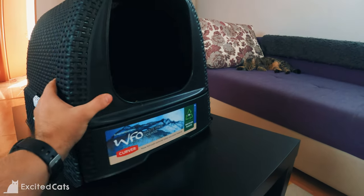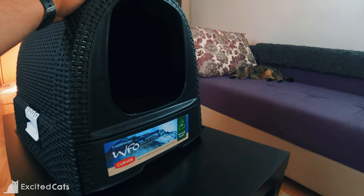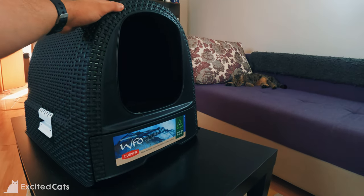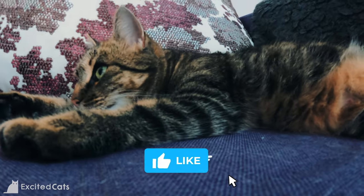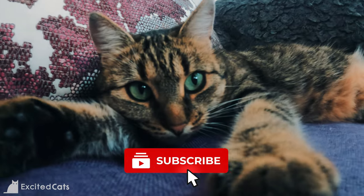Overall, this is a great looking and highly useful litter box to have around the house, and after two weeks of usage I highly recommend it. Nala approves this message. If you found this review useful, like, subscribe, and share it — and I'll see you in the next one. Bye!